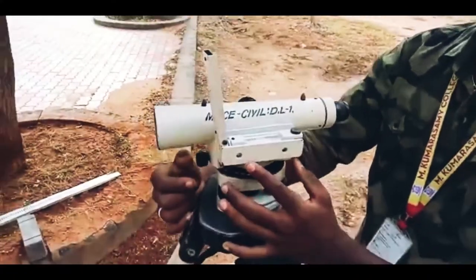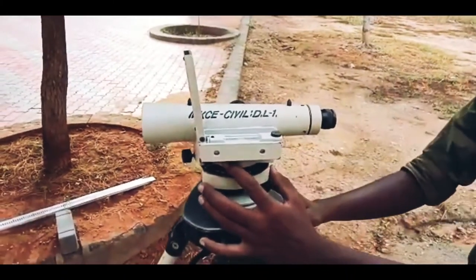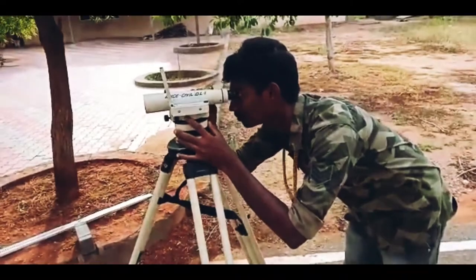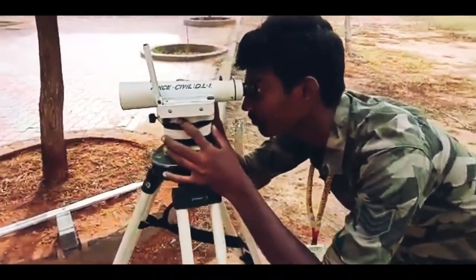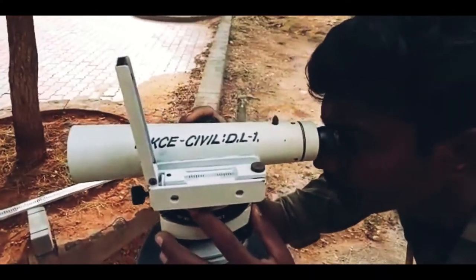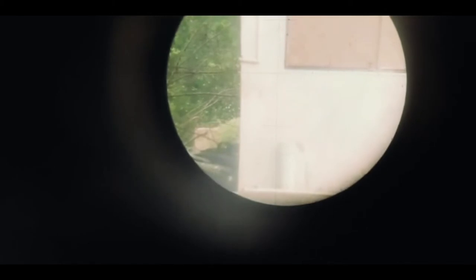Now you want to focus the eyepiece. With help of the eyepiece, focus any object and check whether it will be clearly visible. By adjusting the screw and eyepiece, you can focus the object to see whether it is clearly visible. It will be showing like that — the object will be seen with help of the eyepiece. The object will be seen with help of a crosshair. There will be a vertical and horizontal crosshair showing. In that, the image should be clearly visible. When it is clearly visible, you can start the experiment.